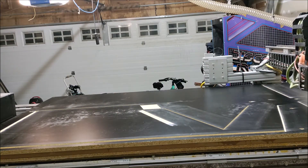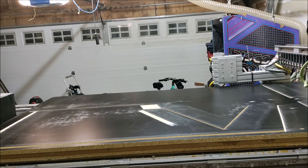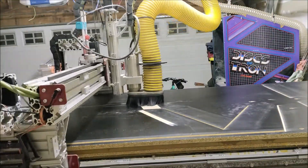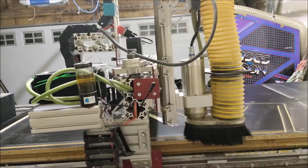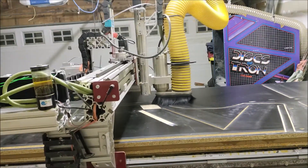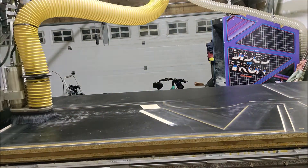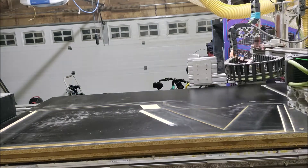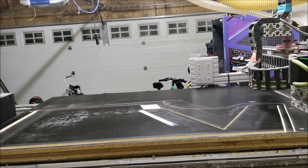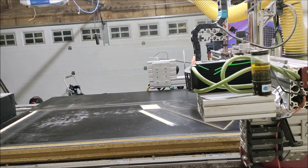I should note that I am using a compression bit, as I talked about earlier. The advantage of the compression bit is that it forces the dust down and up at the same time — the material being cut at the top of the board pushes material down, and the material toward the bottom pulls it up. What that does is compact the cuttings toward the center of the cut itself, which really helps lock the board in so you don't have to worry about the board sliding around as cutting continues.